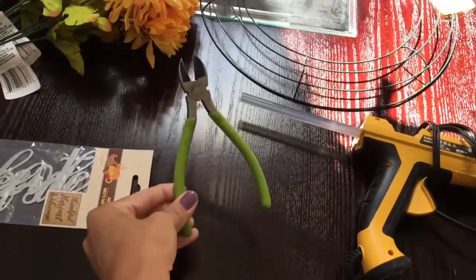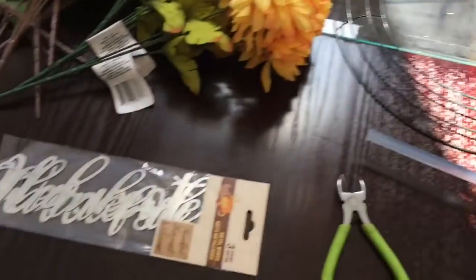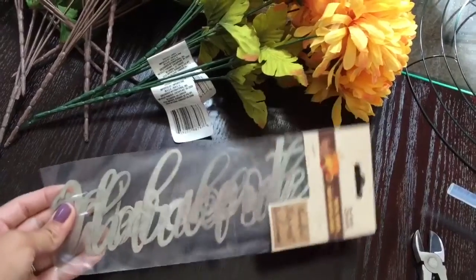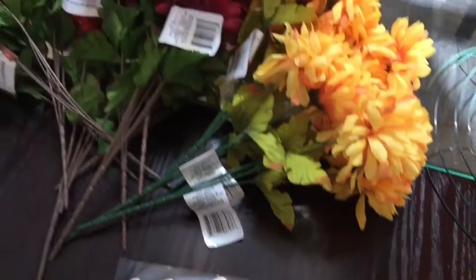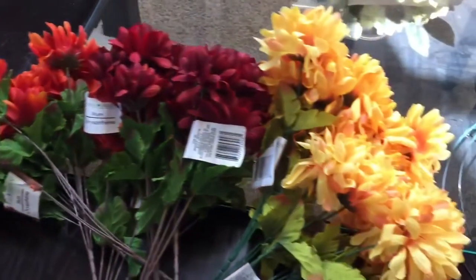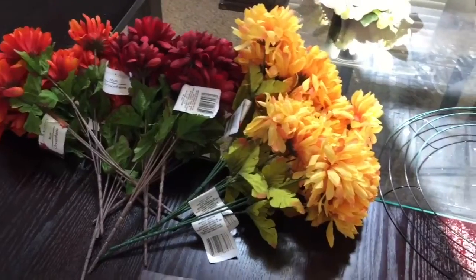You're also going to need some wire cutters, and a wire wreath or a foam wreath — whichever you prefer. This time I decided to go with a wire one. Then you'll need anything you'd like to put in the center of your wreath, or you can leave it blank — it's up to you. The last thing you'll need are some flowers of your choice. I decided to go with three different colors, so you can choose any style and color.